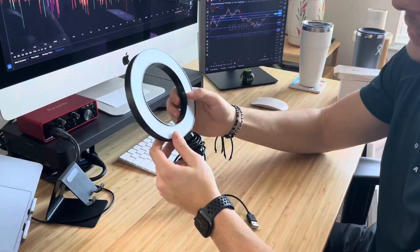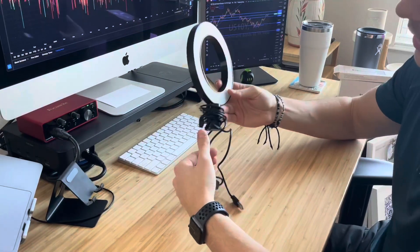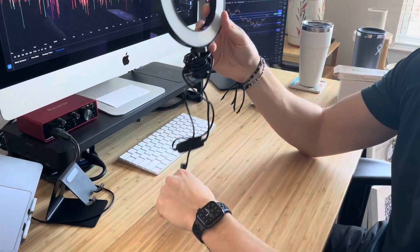Here's a look at the six-inch selfie ring light. Here's how it comes — here's how I've essentially wrapped it up with all the cords. Pretty long cords, so you can extend this pretty far.